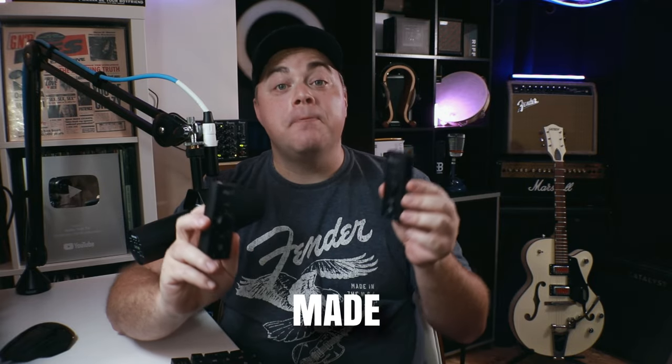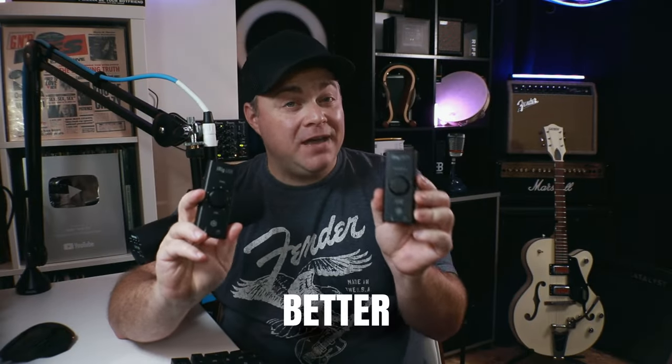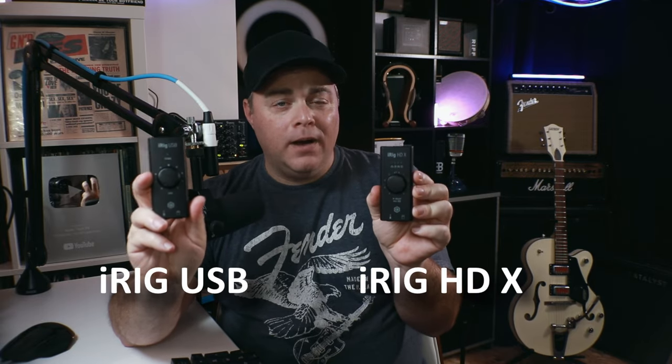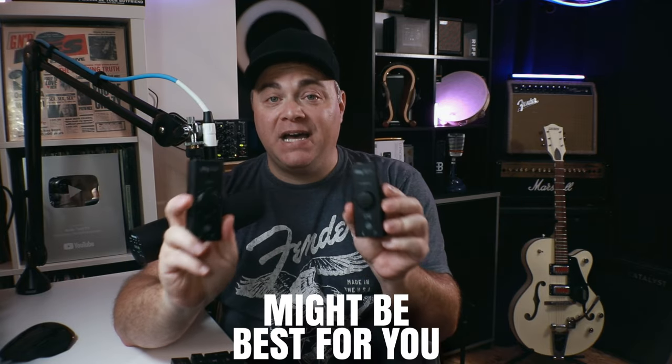Both of these are portable interfaces made for guitar. They can both connect to your computers, and they can both connect to iPhones and iPads. One of them has better compatibility with some iPads and iPhones, and we're going to look at that. We're also going to check out the differences between the iRig HDX and the new iRig USB, and find out which one might be best for you.